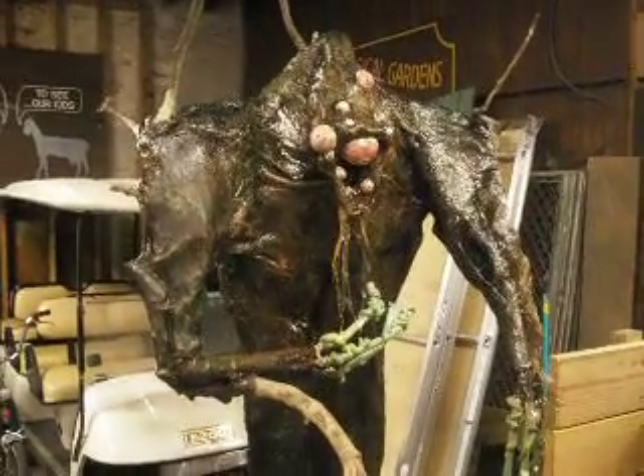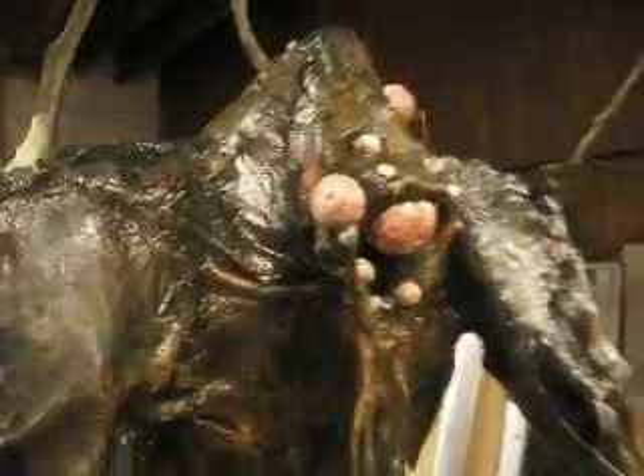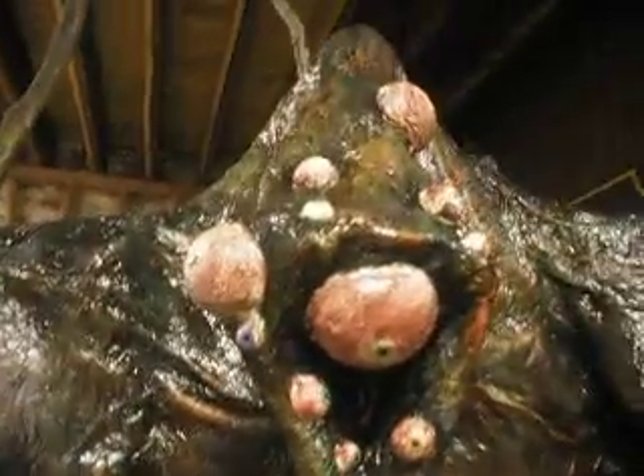Well, here's the re-envisioning of the Swamp Monster. Let's get in close. It's got multiple eyeballs, as you can see.